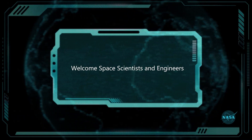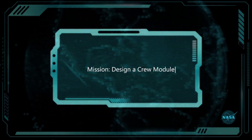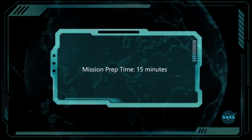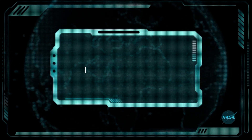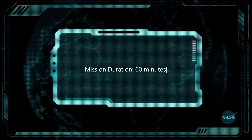Welcome, space scientists and engineers. Beginning mission: design the crew module. Mission prep time: 15 minutes. Mission duration: 60 minutes. Good luck.